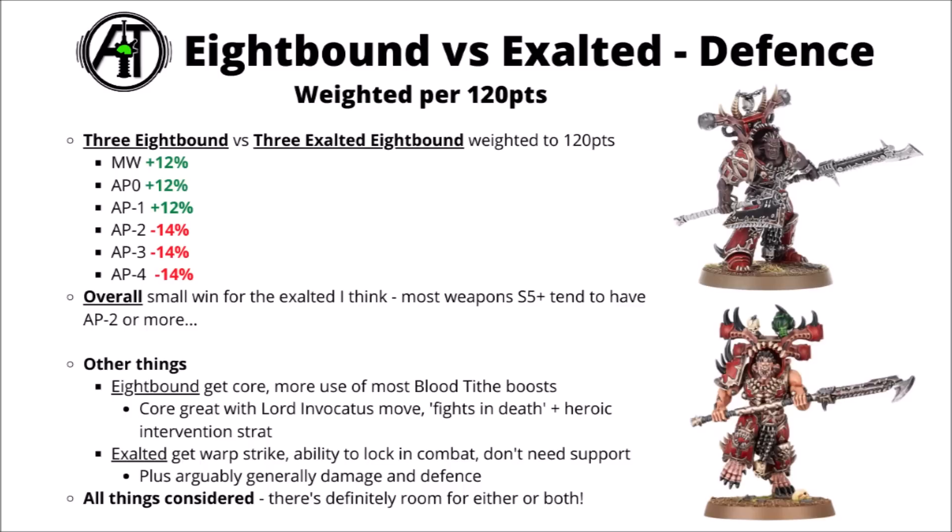The regular 8-Bound getting core does mean that they catch up really quite a lot. It means that if they can scout move with Lord Invocatus, they get access to stratagems like the Fight on Death and Heroic Intervention one, and beyond that they generally make better use of the Blood Tithe boosts. The Exalted 8-Bound don't really do very much with the plus 1 to hit, while the regular 8-Bound will get a bit more out of auto-wounding on 6s and better AP. On the other hand, the Exalted do get their Warp Strike, and the ability to lock enemies in combat without needing extra support is actually quite nice. All things considered, I feel like they're at least fairly balanced, and in a lot of top World Eaters lists I'd expect people to run some of both varieties.